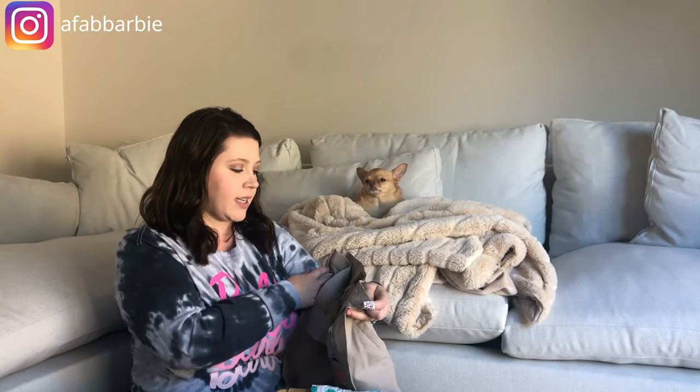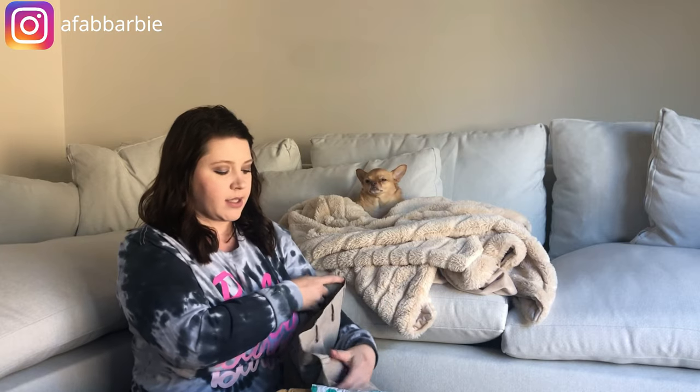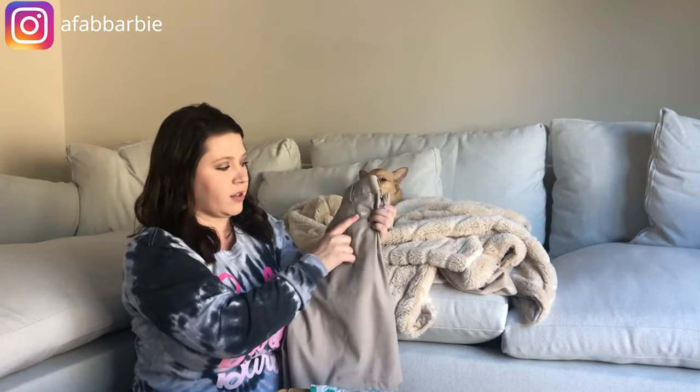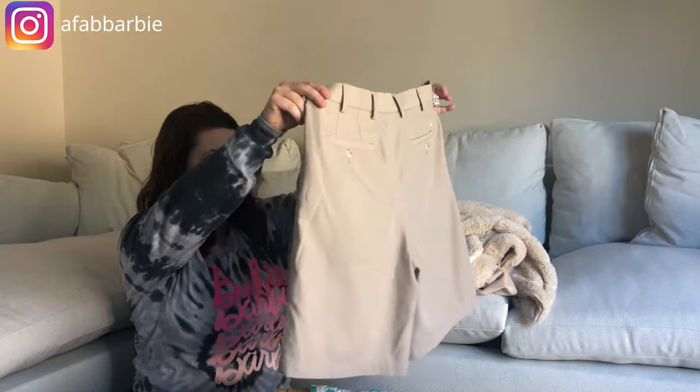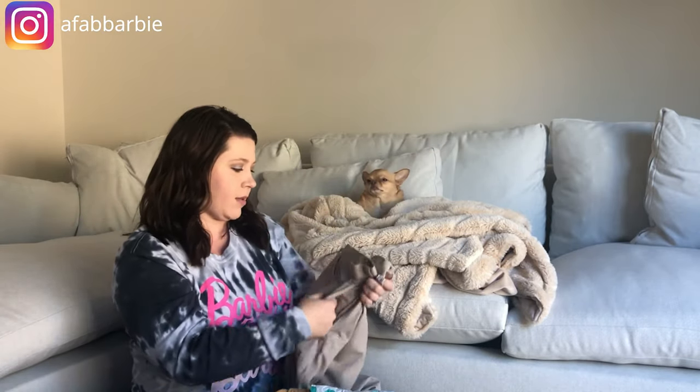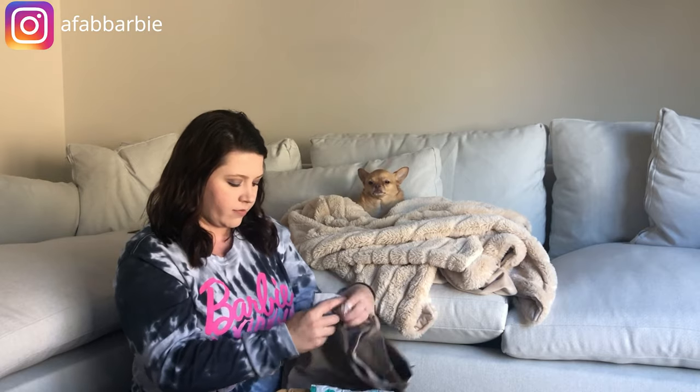Moving on, this is a Peter Miller Crown Sport in size 33 — another pair of shorts with a little logo. This is another brand I have not heard of. They appear to be in really good condition: flat front, all the buttons and a zipper.